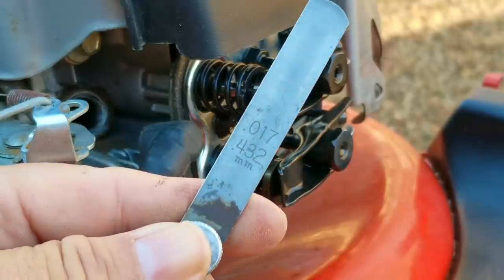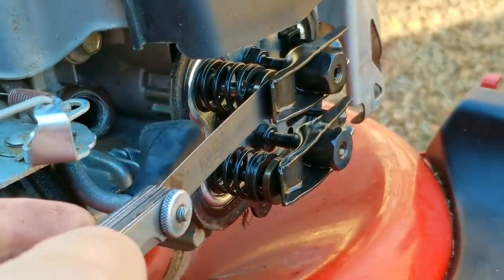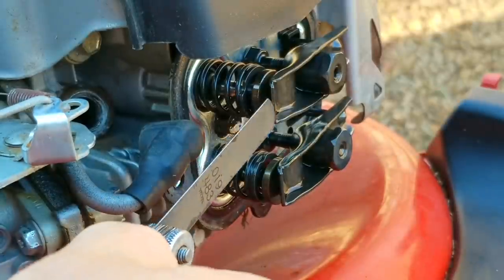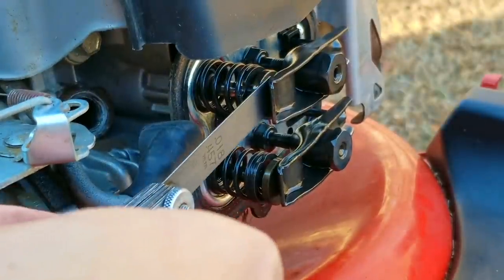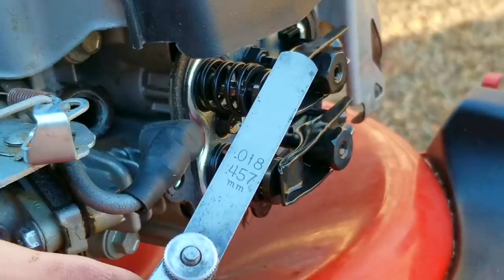Now that we know the valve lash for the intake, we need to find out what the exhaust is. Using the 17 thousandths shim, it slides right under the rocker arm with ease, so we need to go larger. Using the 19 thousandths, we finally found the size that won't fit — and since 17 fits, that means the exhaust clearance is 18 thousandths of an inch.